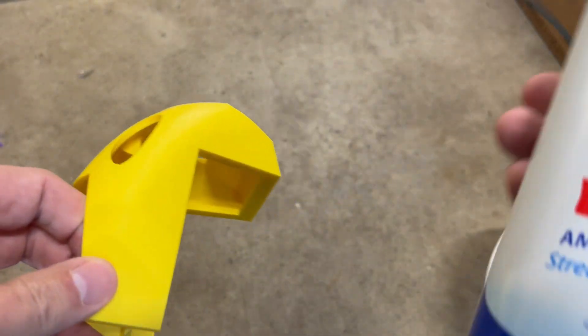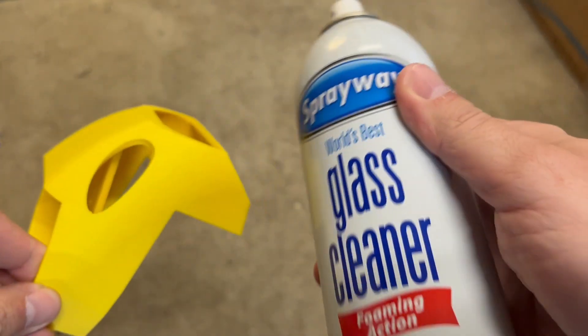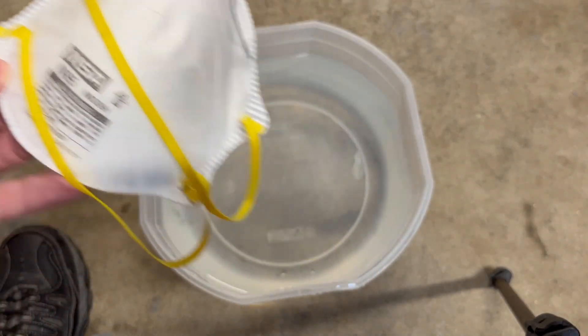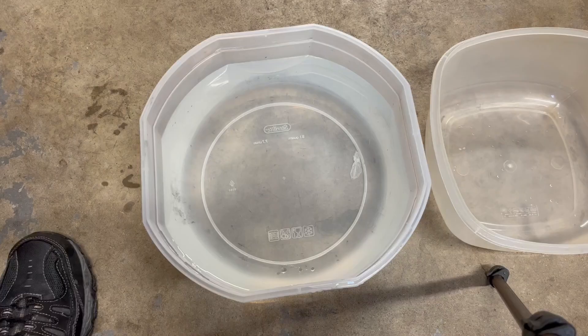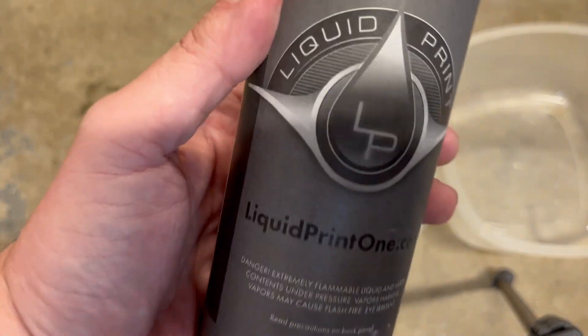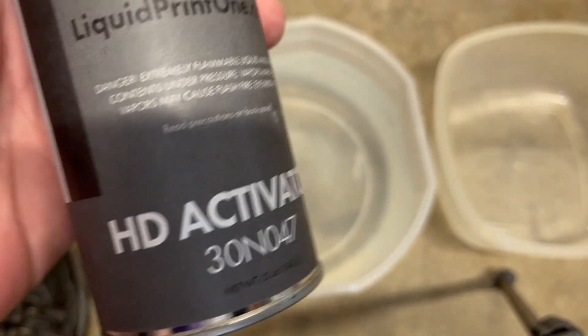Go ahead and do post-processing on the parts if you feel like it. Once you're done, please make sure that everything is nice and clean — I use Sprayway Glass Cleaner. And you're going to make sure that you wear some safety equipment: goggles and possibly even a respirator. You definitely don't want to be breathing in this activator stuff — I have no idea what it's made out of, so use precautions.